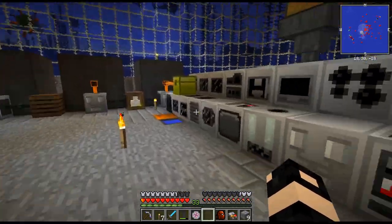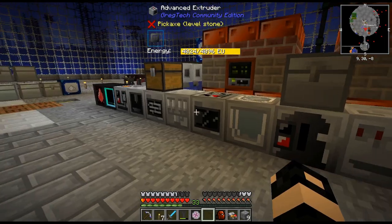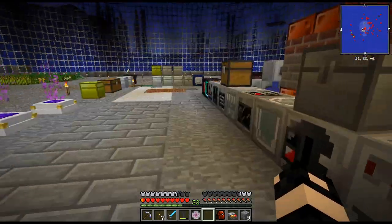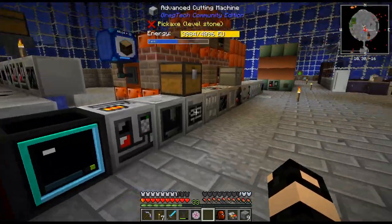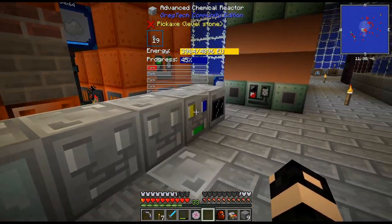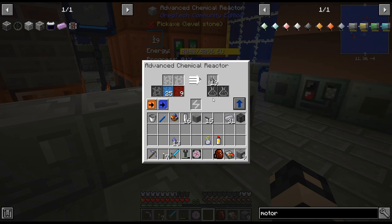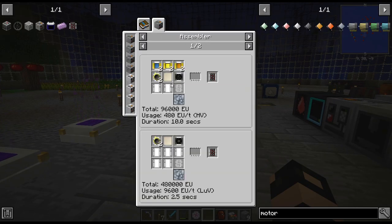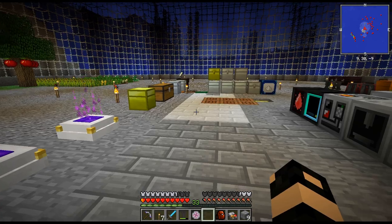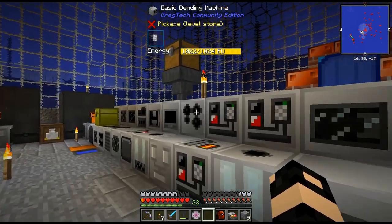I'm kind of holding off until we can get to HV. All these chemistry lines will all be HV I think - it's a decent speed without needing it super fast, because a lot of stuff you do once and it'll just fill up as we need it. I'll craft up 32 epoxy circuit boards and that's gonna last us for quite a while.